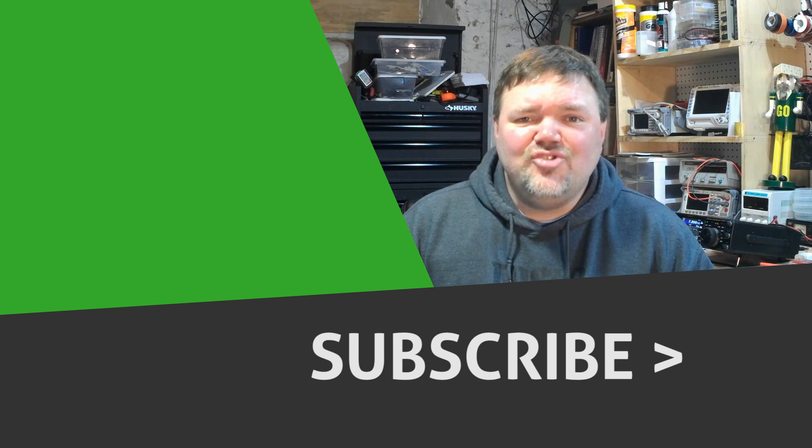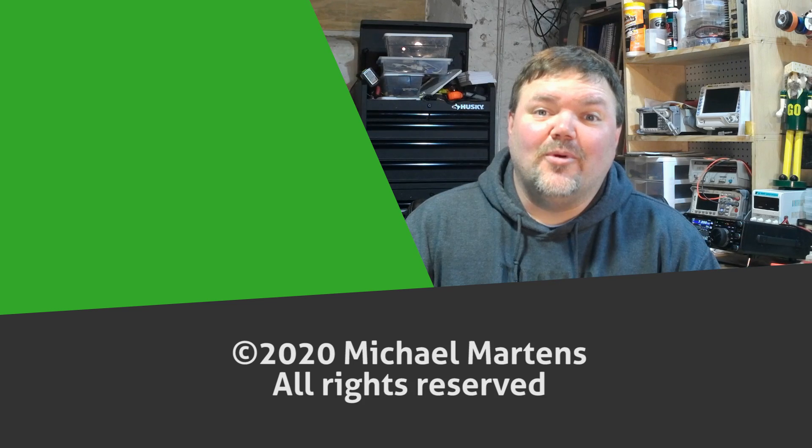Coming up on some future videos we'll be building that solar powered pack for summer outdoor activities, so I hope you stick around for those. If you want to be notified when those videos release, make sure you click on the subscribe button below. For Ham Radio Q&A, I'm Joe KD9CJX — 73, and thanks for watching.